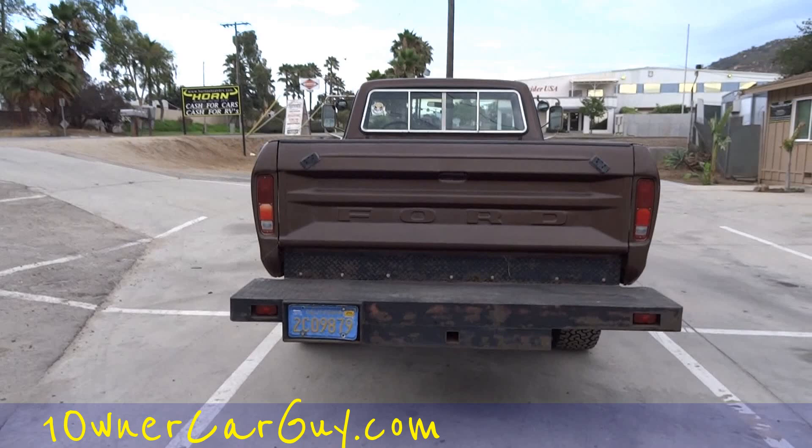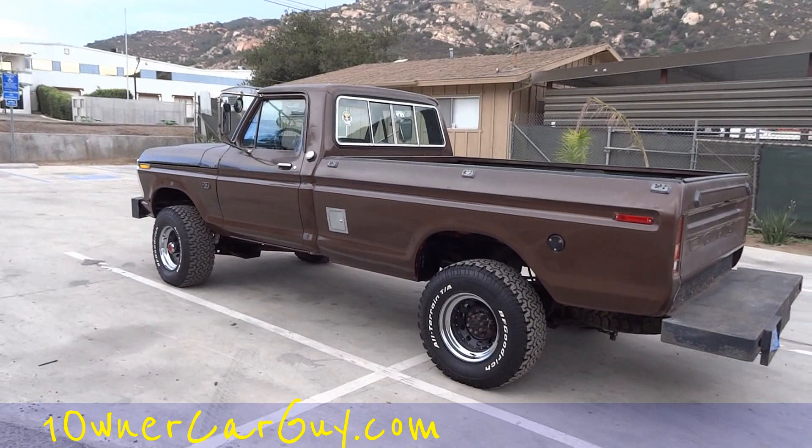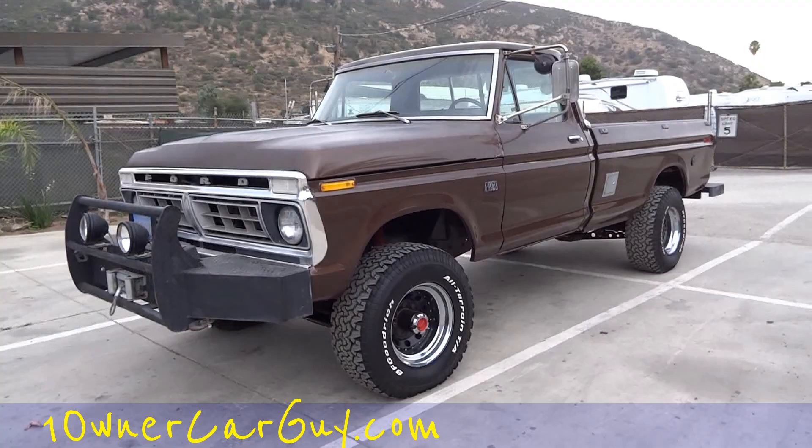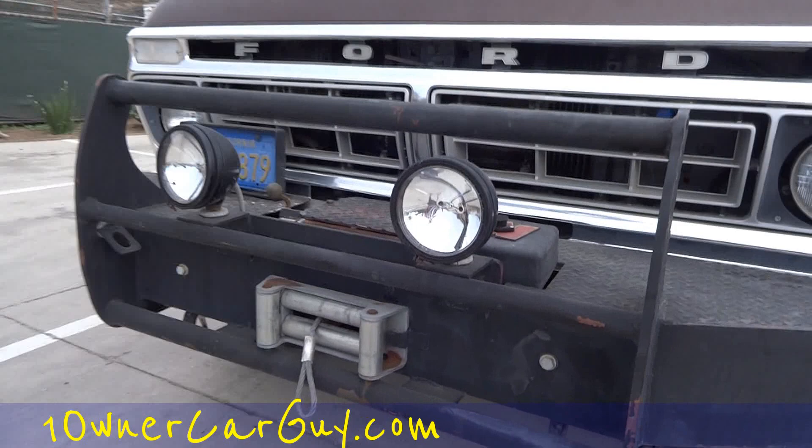Nathan, 406-544-6919. I'm going to go underneath and show you the underneath, the inside, show you everything about this truck. I want to get right underneath right away — it's getting dark, monsoon weather in California.